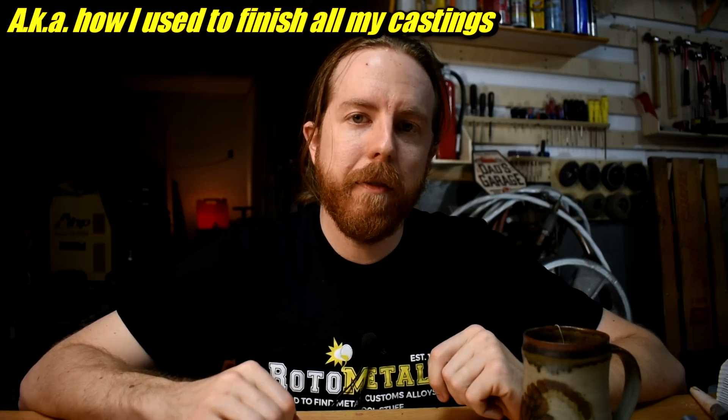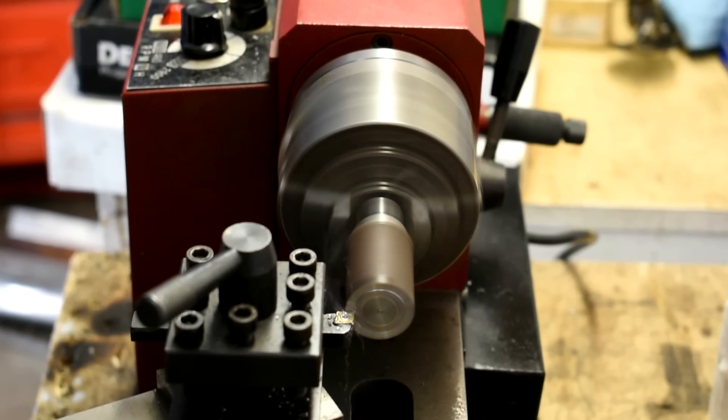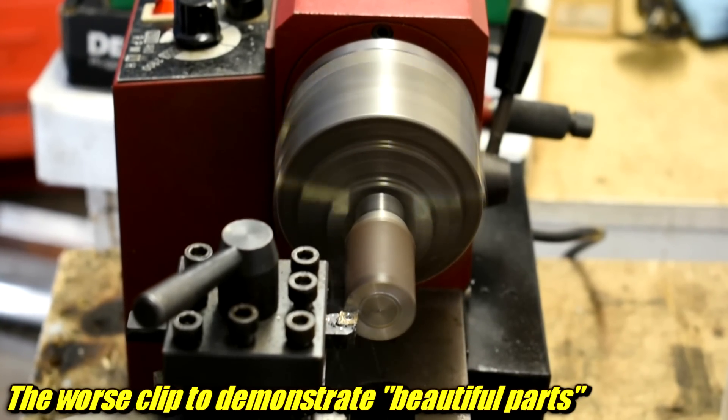Just find some machining videos on YouTube and you'll see exactly what I mean. Beautifully professional, nice looking parts just coming off in this nice clean swarf, which I'm sure is razor sharp and burning hot. And the products look amazing, like finished projects — they look great.